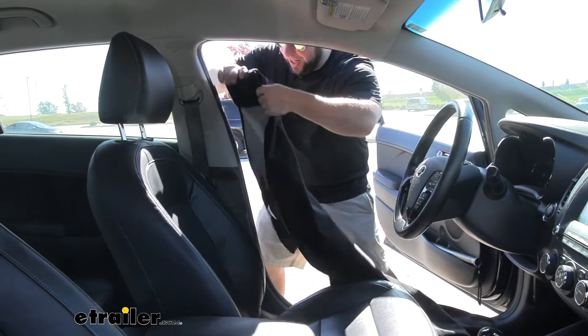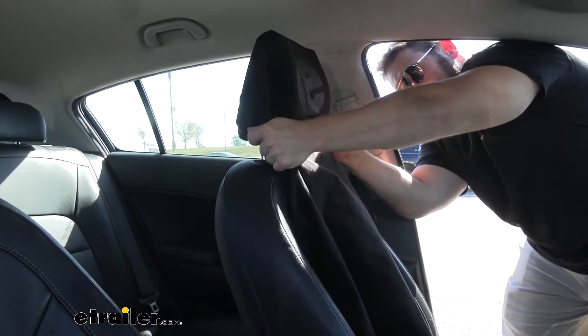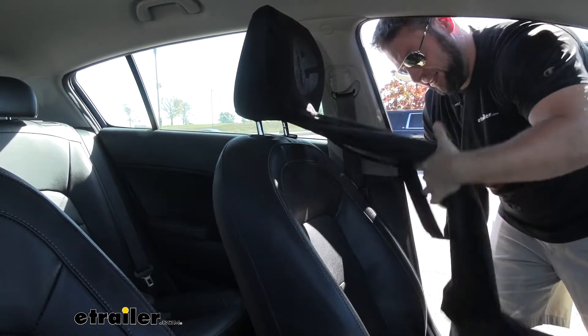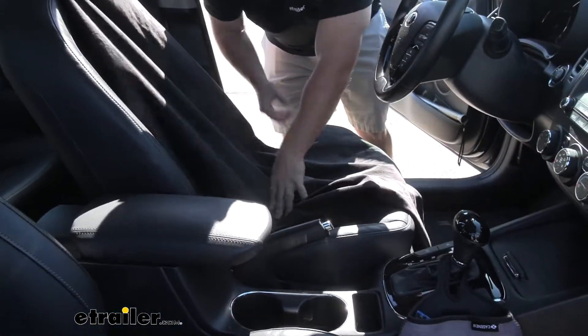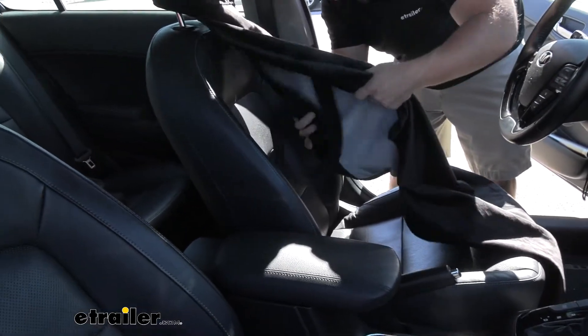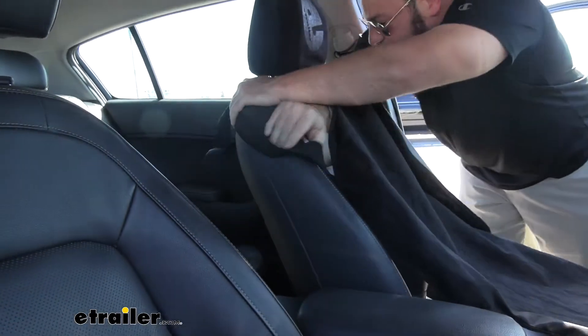It's as easy as sliding it over the headrest up here. You see it's got the stretchy material, fits really snug, spreads around your seat, and then you have a strap that goes around the back that connects via hook and loop to further keep it in place.